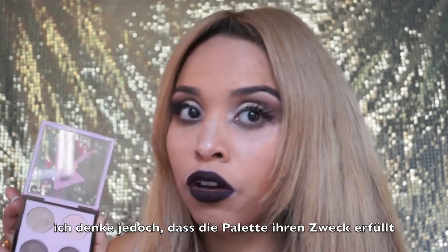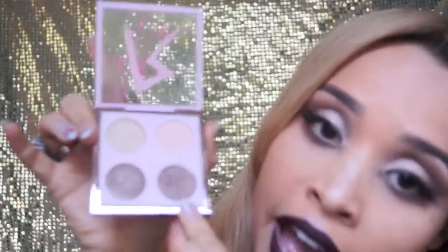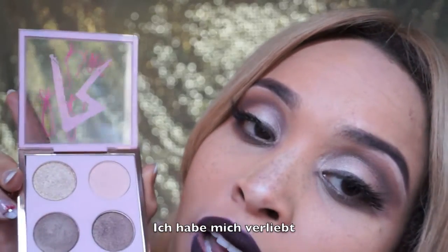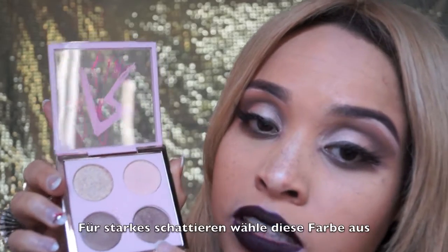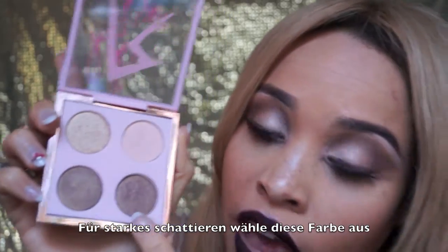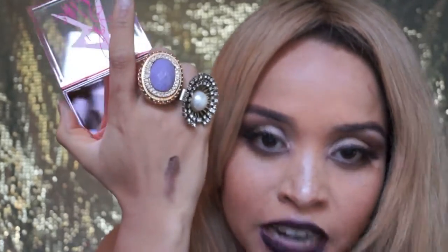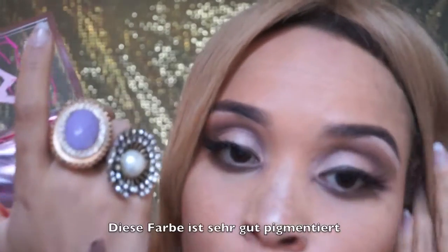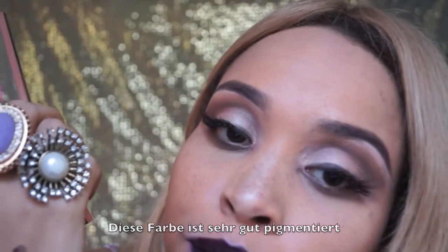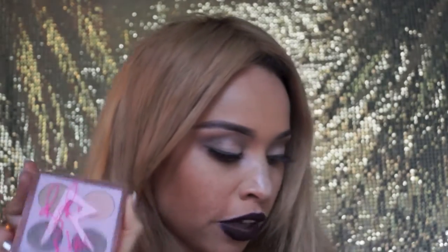People have been saying that this is not a cool palette, but I think they're lying because the palette is really awesome and also very good to apply. I love this palette. If you want a really strong shadow effect and want to shadow your eyes, you should take this one because it has wonderful coverage. This is the outcome — it's really strong, highly pigmented. You can beautifully apply it to your eyes and shadow it out. It's really awesome. I'm a super super duper fan of this.